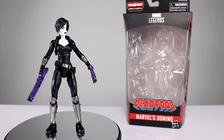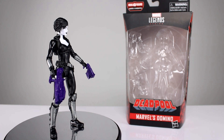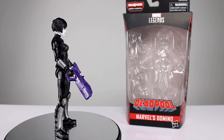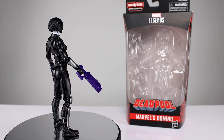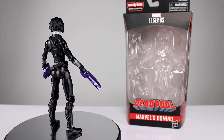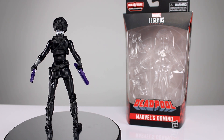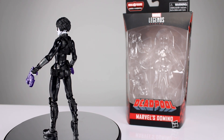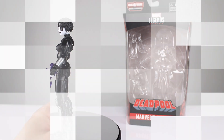Hey, what's up guys, this is Anthony from Anthony's Customs and for this review we are looking at Marvel's Domino from the Sasquatch Build-A-Figure wave of Deadpool Marvel Legends. This is a figure that we've probably needed for a while. The last time they made a Domino figure it was a long time ago and it wasn't great, and this one is definitely just okay — pretty average honestly, not a whole lot going on, but not too bad. Let's get it off the stand and take a closer look.